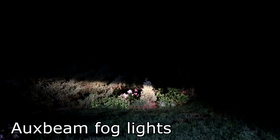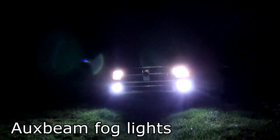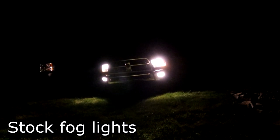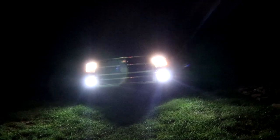I'm here with the Ram — this is the stock headlight with Oxbeam fog lights. Honestly, the fog lights are brighter than the stock headlights. Oh my gosh, that is so much brighter — just look how bright that is. You can easily tell that the fog lights are doing all the work; they are way brighter than the headlights.